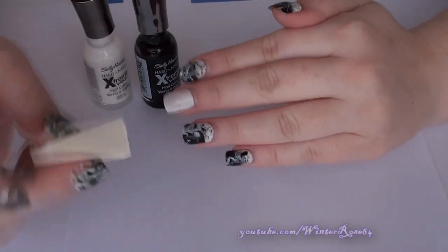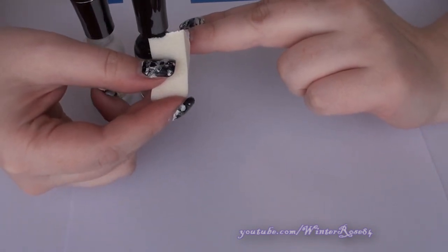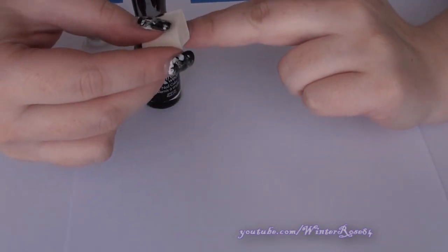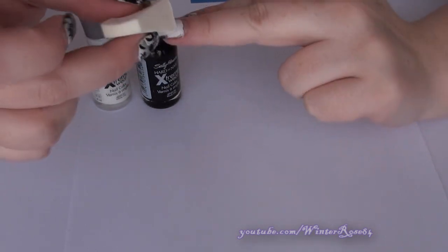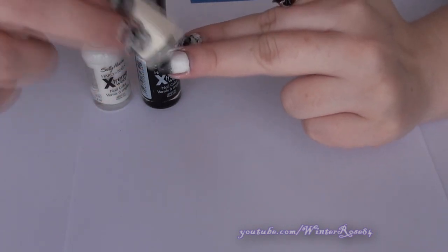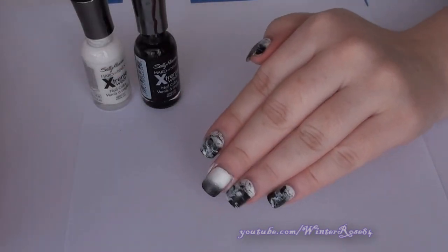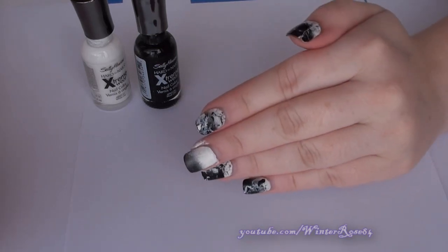Once you've got the colors on the sponge, go ahead and roll it onto your nail — position it and just roll that on. Once you've rolled it, dab it a couple of times to blend the two colors together. It can be a little bit messy doing the sponge gradient, so you will need to clean up around the edges, but that's okay. Wait for that to dry and clean up around the edges while you wait.